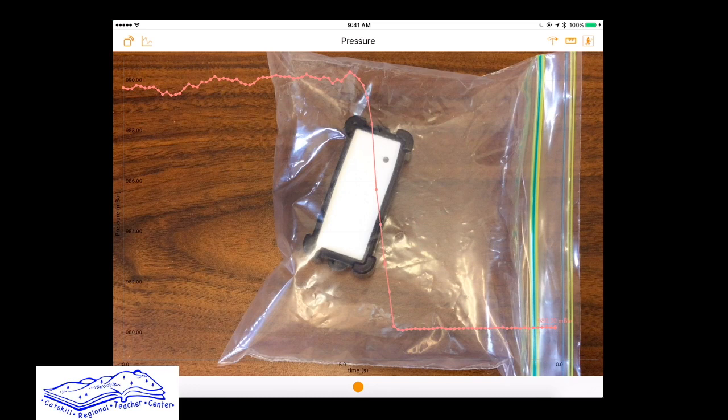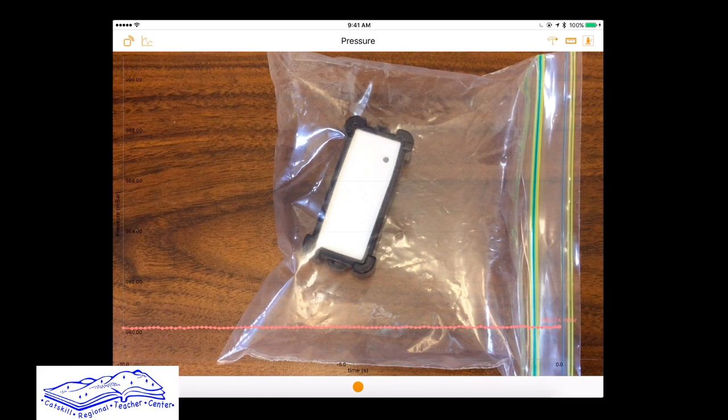This is a lab I found on the internet that one can use to show how to use the Pocket Lab. It can be paired with Android devices or iOS devices like an iPhone or iPad. At the teacher center we do have a class set of iPads that can be used with these sensors.